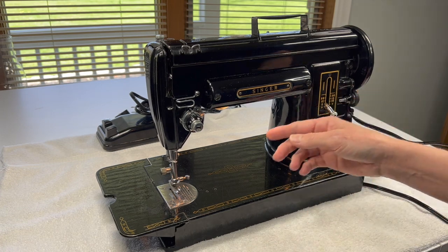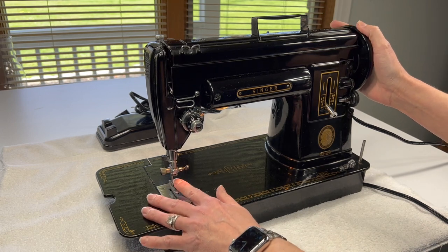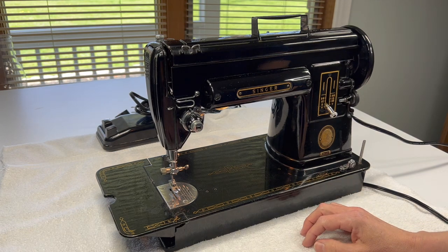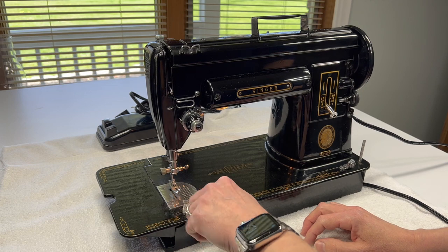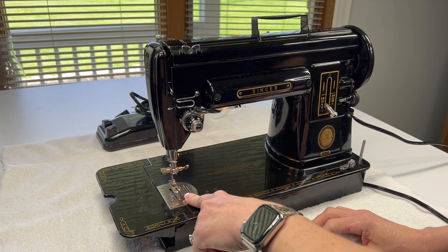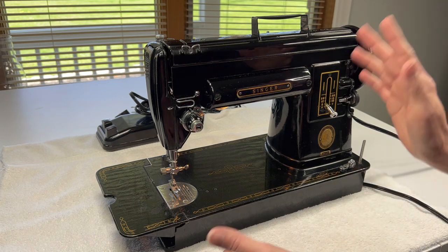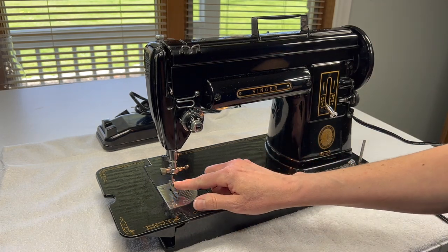The next thing I will do is remove any needle. If you have a needle in a machine that you brought home, before you test out the motor, take the needle out. Just in case something's off in the settings, you don't want to strike the needle plate. You don't want to hit the bobbin case or anything like that — it could damage the machine or maybe have a piece of a needle go flying at you. So I do recommend removing your needle.